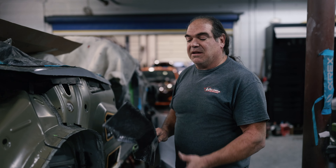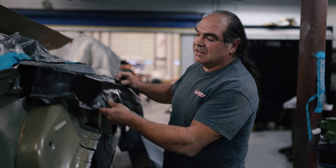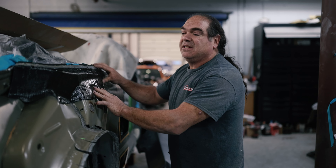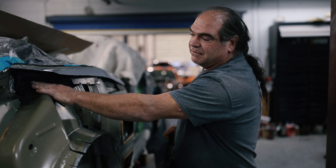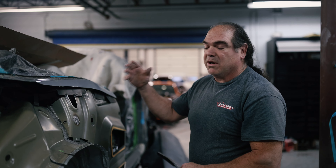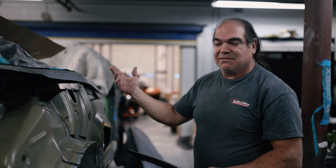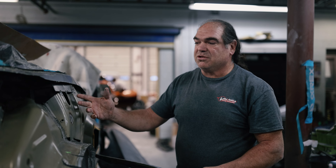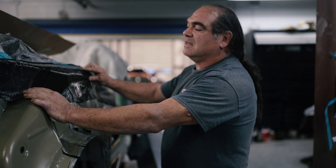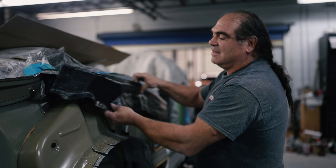Now that we've peeled out our carbon part, you can see how it fits exactly to the form of the structure of the body. What we're using this for is to cover up all these gaping holes so that air, water, moisture, and all of that don't go in there and create air noise while you're driving.